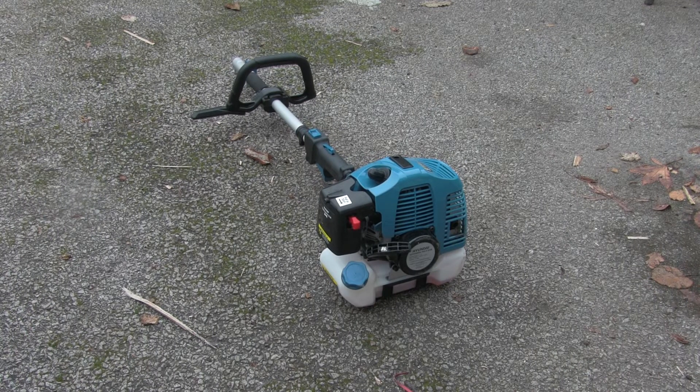A chap on YouTube — sorry, I've forgotten your name — wanted to see me start this machine. I haven't actually used it since summertime; it's been sitting in a cold garage, so I've no idea if it'll start.